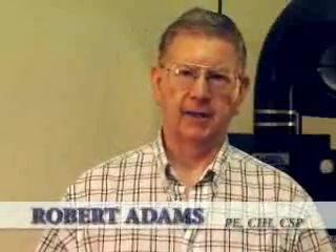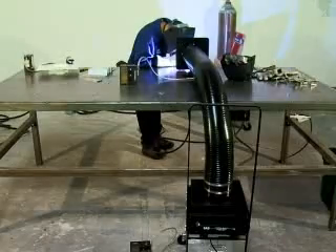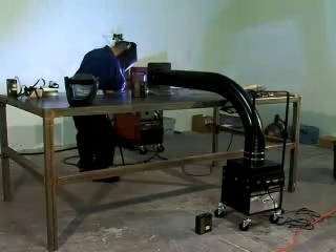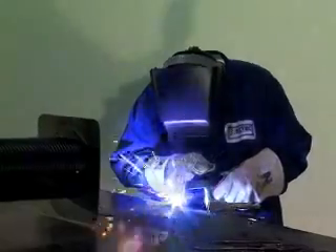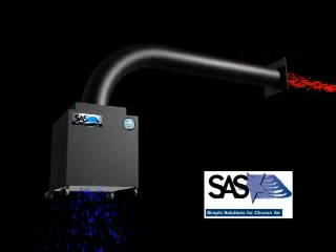Good morning. My name is Robert Adams. I'm a certified industrial hygienist and I'm here today at Sentry Air Systems to conduct an evaluation of their portable fume extractor being used with welding fumes. We're going to have a welder welding on 316 stainless steel which has a high level of chrome. The chromium can be oxidized to chromium-6, which is a tightly regulated substance by OSHA. A recently enacted standard has lowered the limit to 5 micrograms per cubic meter. We're here to demonstrate that the Sentry Air Systems fume extractor will be effective in reducing ambient air and personnel exposure below this standard.